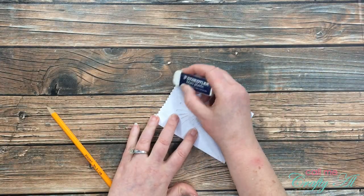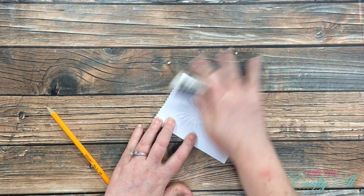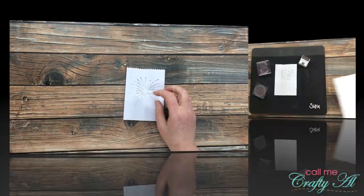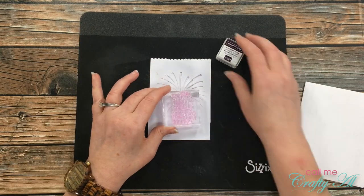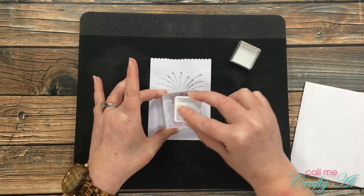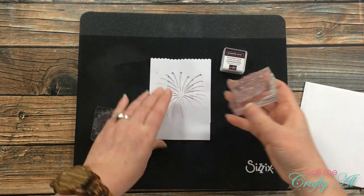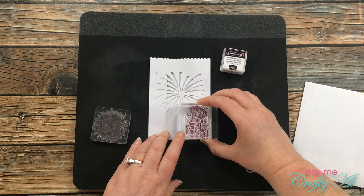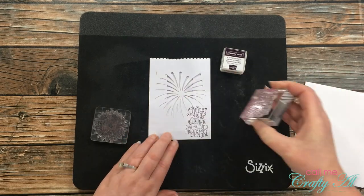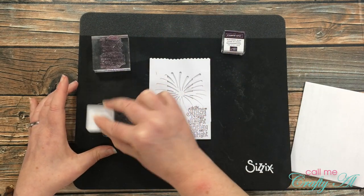Because you could still see the pencil marks, I got out my white eraser and gently erased those away. Then I wanted to do some stamping on the bag itself. I'll be using the sentiment, inked up with the Stampin' Spot from the kit, and I placed it in the lower right corner of the bag — it was almost like the bag was meant to have this there, it fits so perfectly.